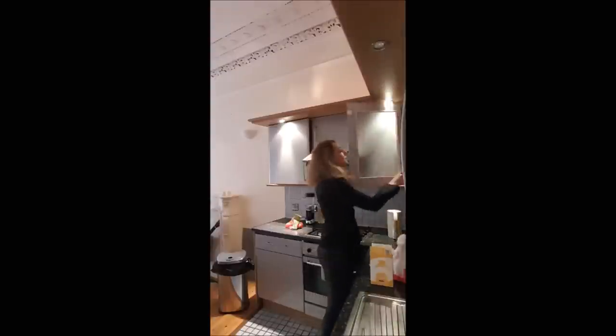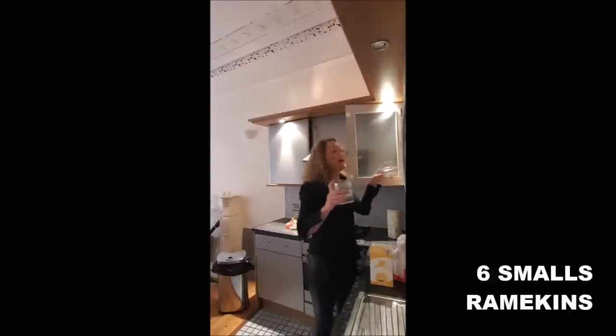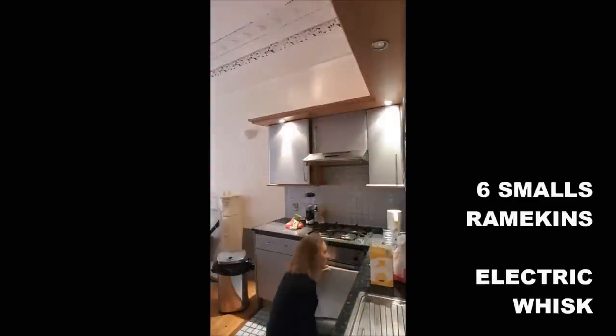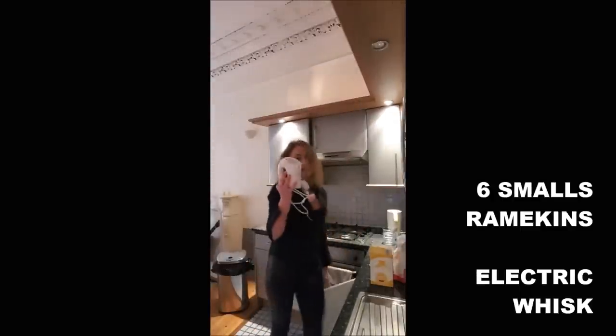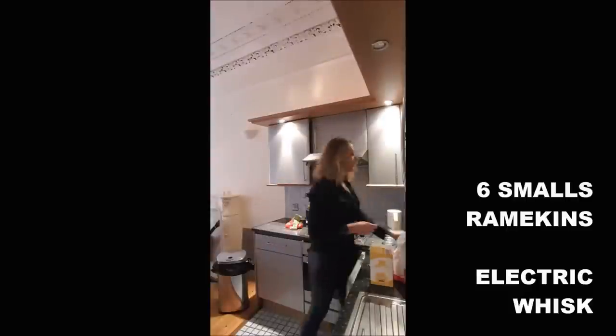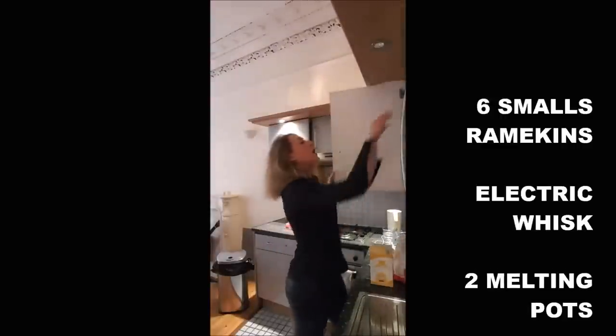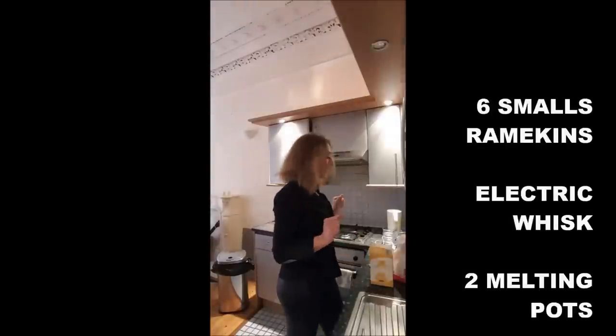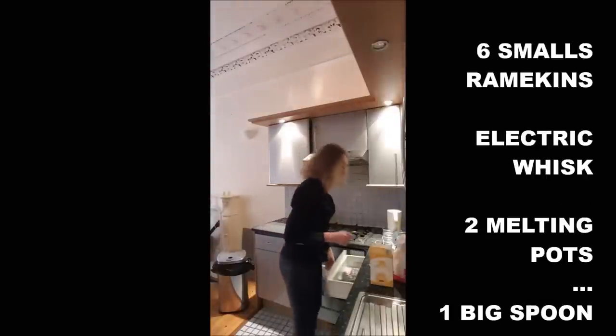For the accessories, you will need 6 ramekins. An electric whisk is absolutely essential. And two mixing bowls and a spoon, obviously.